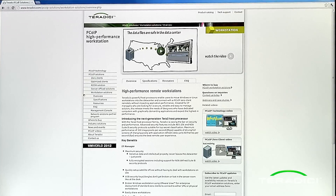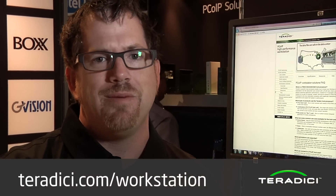On the desktop here we have the HP T310. As you can see, same performance, same grade, high quality. For more information, please check out our website at teradici.com/workstation.